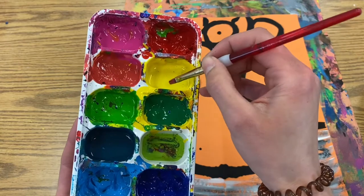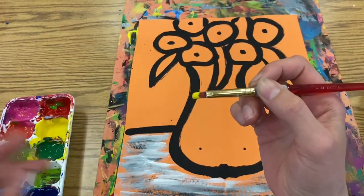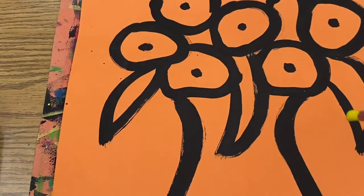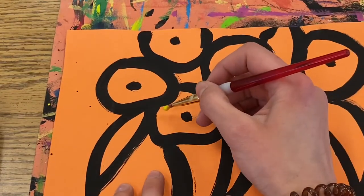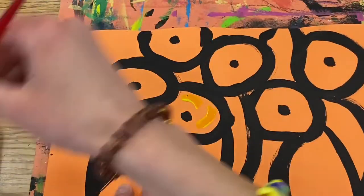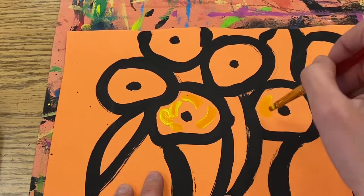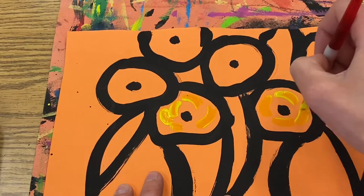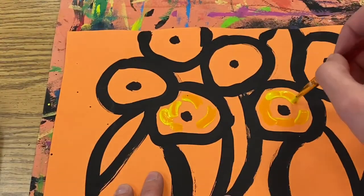We want to just dip the tip and then start filling in one flower at a time. A classic part of Berthe Marceau's painting style is that her flowers show visible brush strokes, so you're going to paint short, small lines in each flower. Starting with yellow — it will dry a little bit darker, and you'll be able to see it better on the paper.